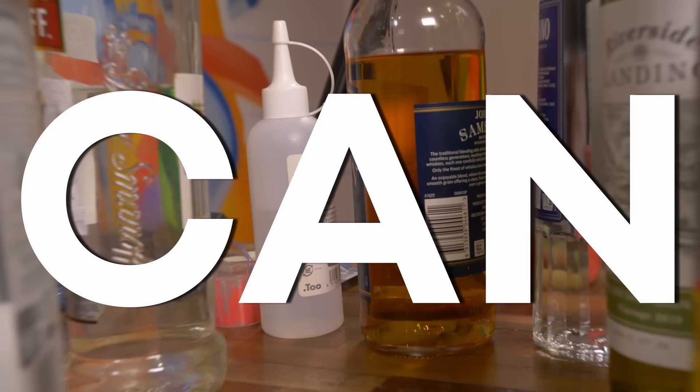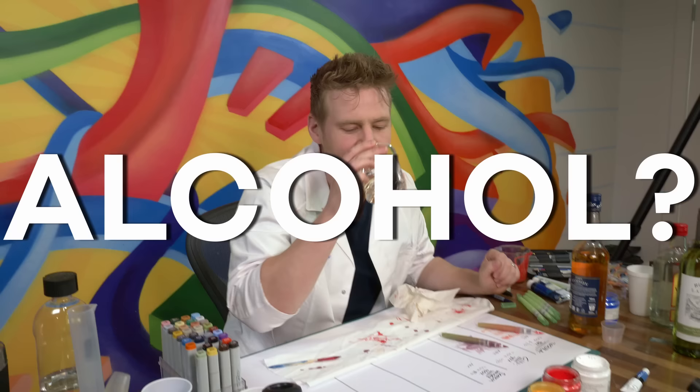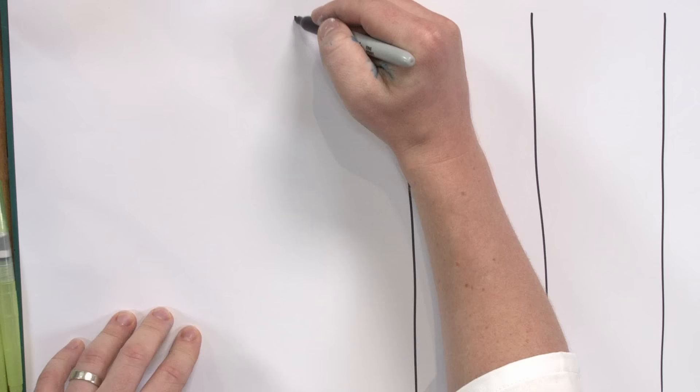In this video I answer the question: can you make alcohol art markers out of drinking alcohol? Let's face it, nobody mature would actually really ask that question. But now that I've asked it, you want to know the answer, so stick around and we'll find out together.